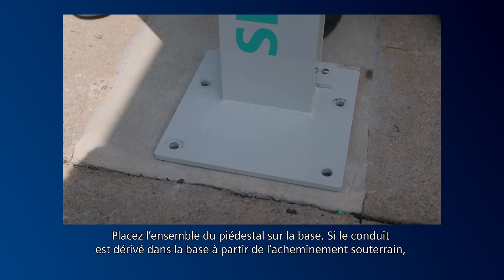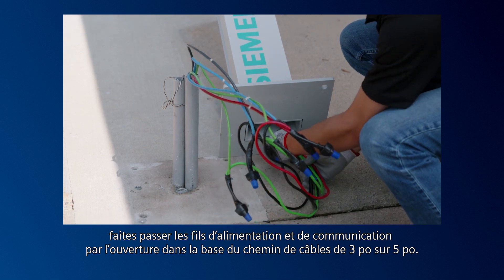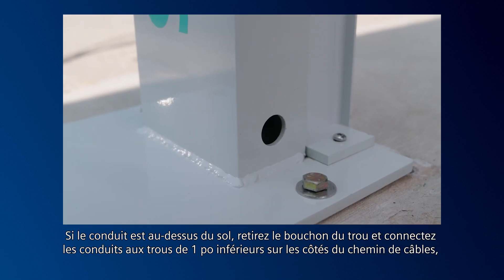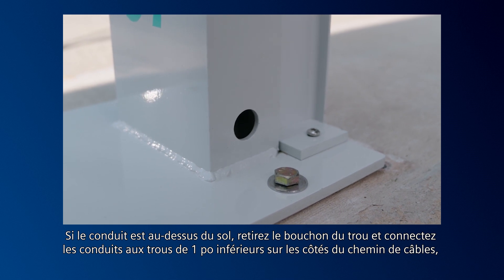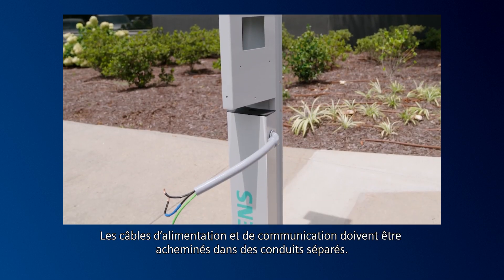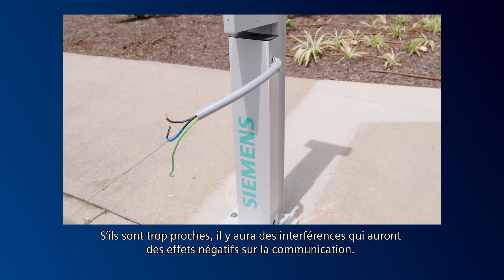Place the pedestal assembly onto the base. If conduit is stubbed up through the base from the underground routing, feed the power and communication wires through the opening in the base of the 3-inch by 5-inch raceway. If conduit is above ground, remove the hole plug and connect conduits to the lower 1-inch holes in the sides of the raceway using ¾-inch NPT connectors. Power and communication cables must be run in separate conduits — if they're too close, there will be interference that negatively affects communication.